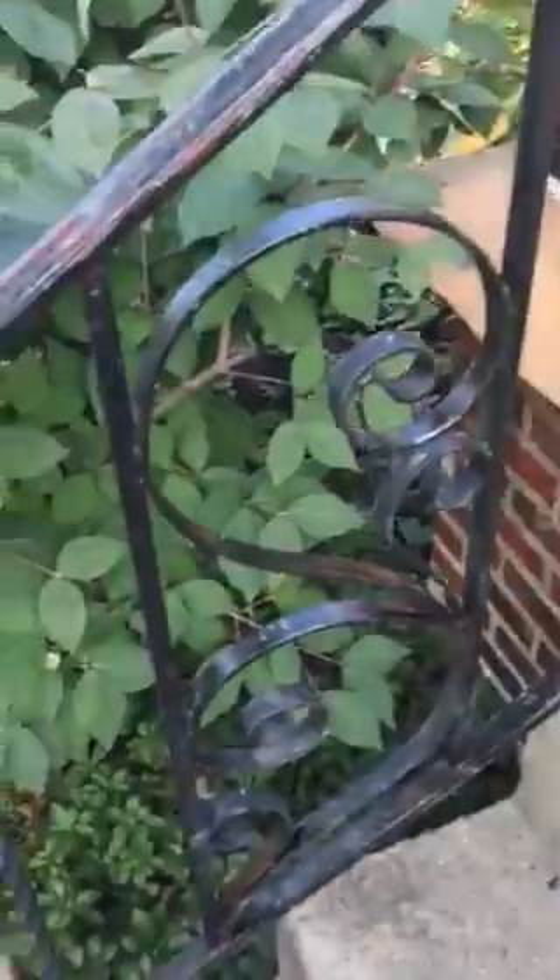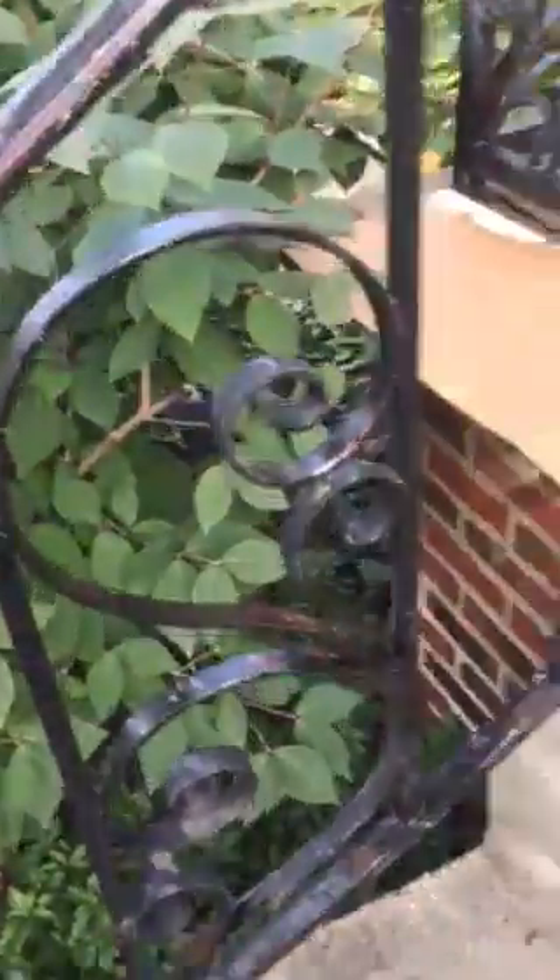Hi guys, Jeff the painter here. We all know what a problem it is to paint these steel railings — it's really hard to get into all this scrolling, sanding it down and painting it. I've got a couple of really good tips for you.